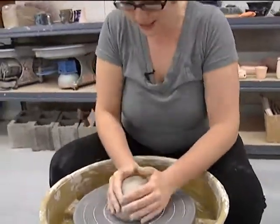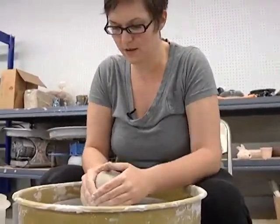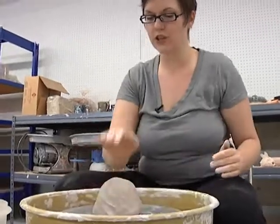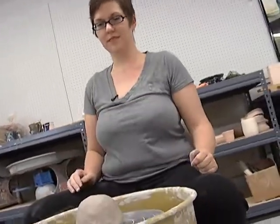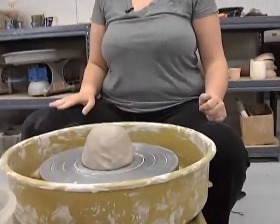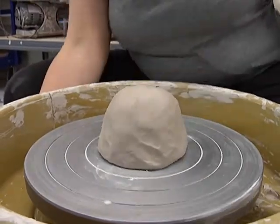The reason why we're doing a cylinder today is because a cylinder is the form which most tall shapes are based off of, so that's a good start. Most beginning students usually start with cylinders, so we'll get started here and turn the wheel on.